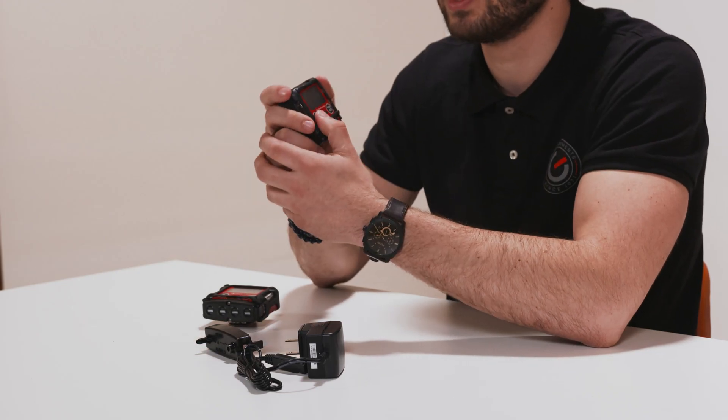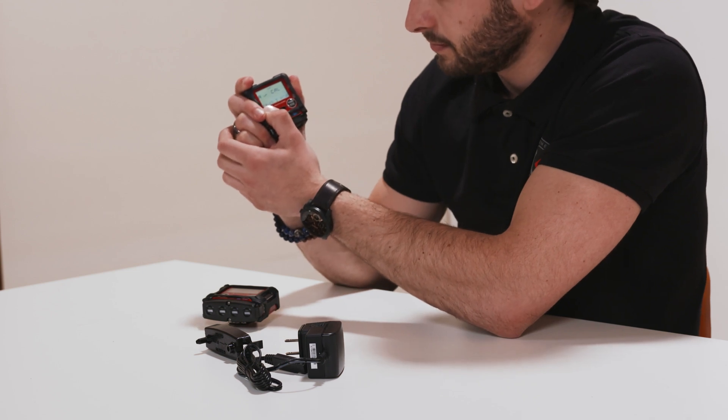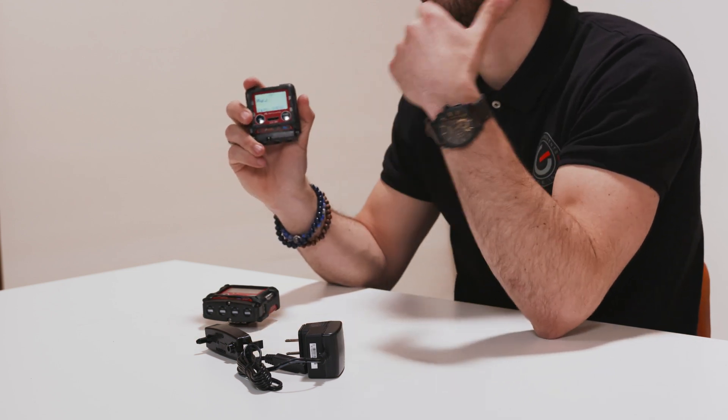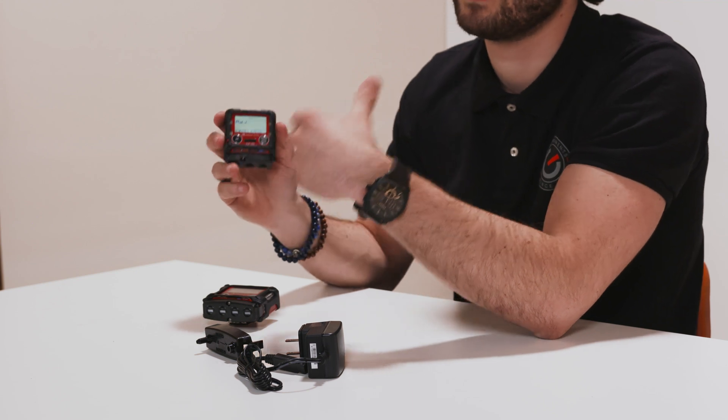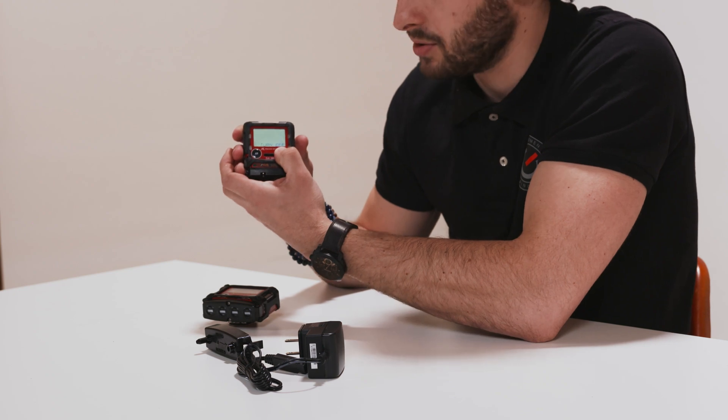To perform an air calibration, you simply press and hold the air button until the device reads 'release' — like this — and then it calibrates itself on the air around you. To turn the device off, you simply push and hold the power button again until the device switches off.